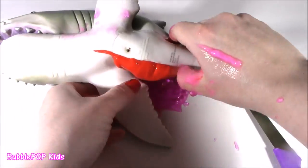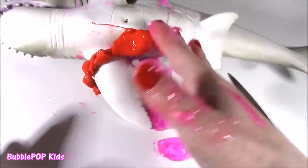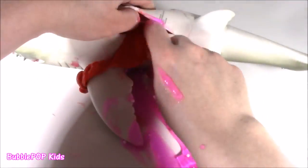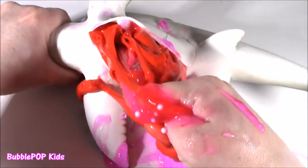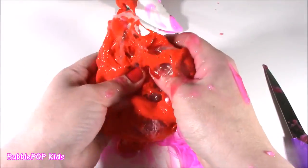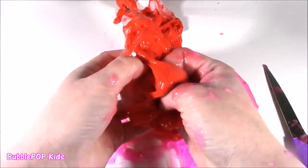Pretty much doesn't get worse than this, Bubble. Please figure out what is happening. What is this pink stuff? You'd want your doctor's gloves for this - this ain't right. Just try to pull all of the guts out. Wow, look at the shark belly - there's something going on. I see this slimy, bloody stuff. How did she do this? What was she thinking?